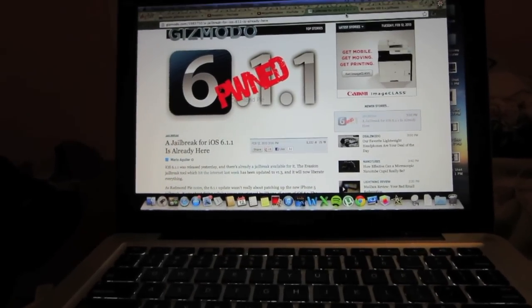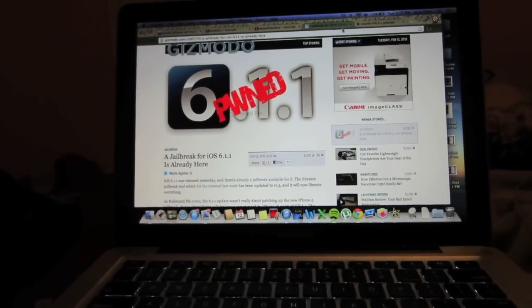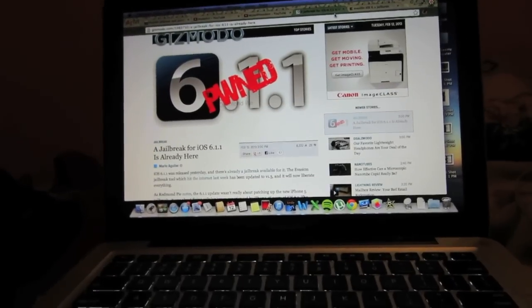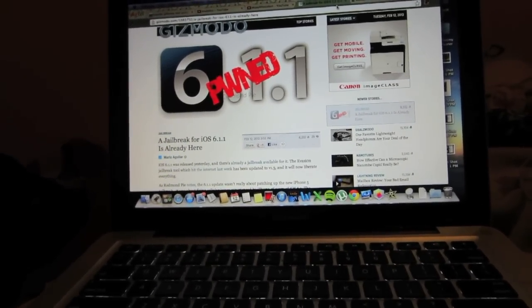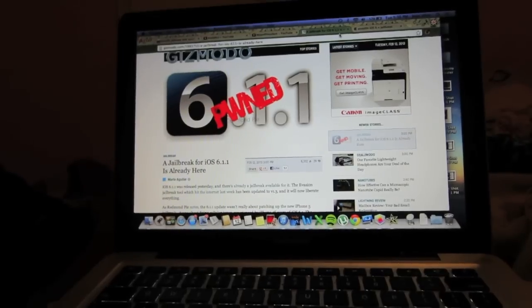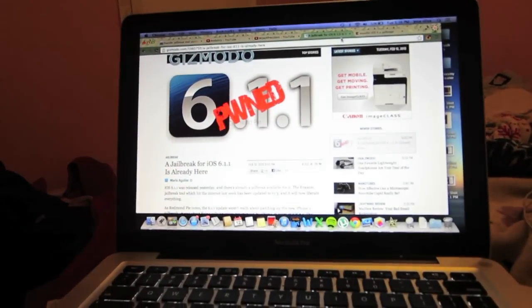What's going on guys, Mr. J for President here. In today's video I just want to let you guys know that iOS 6.1.1 for the iPhone 4s has been jailbroken. You can go ahead and apply the same jailbreak process as I explained in my previous video — everything should work the same way. I'll leave a link in the description down below so you can apply the evasion method of jailbreak.